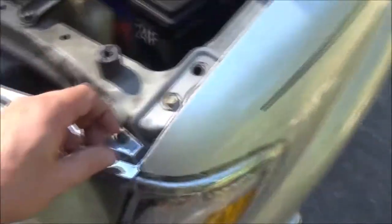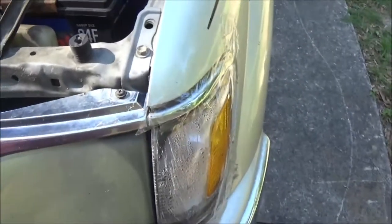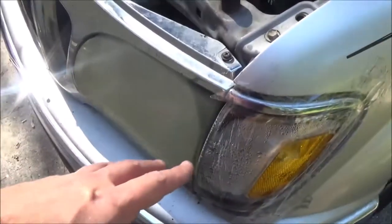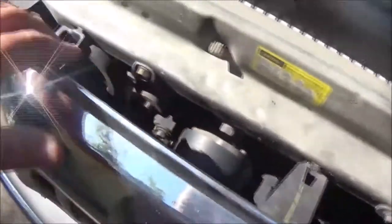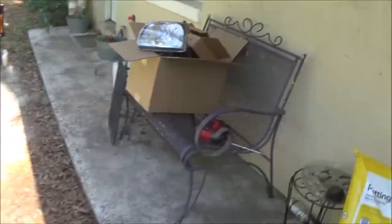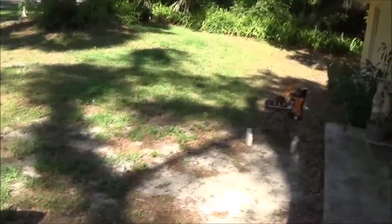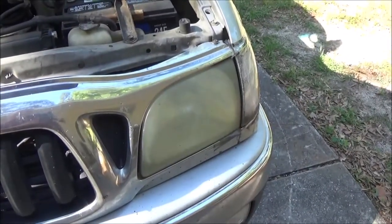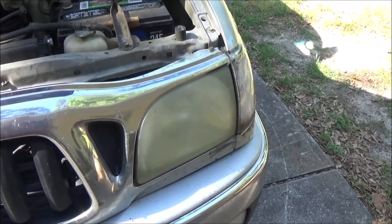I have changed these before — not these particular ones, but I have changed them before. I think all we're gonna need is a Phillips screwdriver, a long straight screwdriver to get to these tabs, and a 10 millimeter. So let me get this tape peeled off — once I get it off, I'll show you what we're going to do next and how to get these things out. I'm gonna go get a knife or something to peel this tape off.